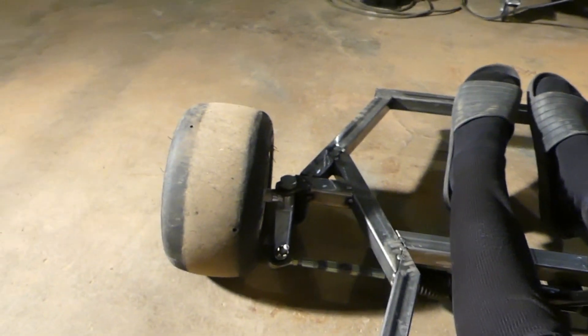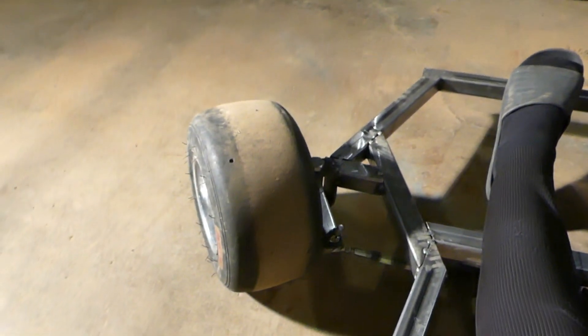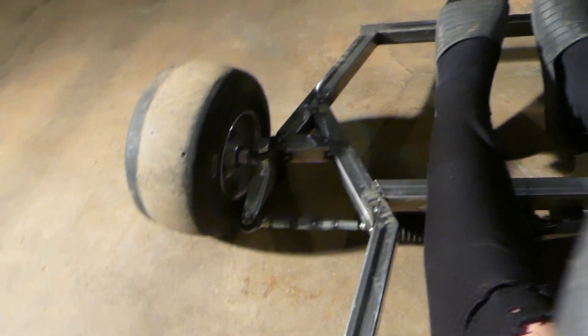All right guys, I'm finally done with it. Here's what it looks like. I'm going to turn the steering wheel and boom — turn left and the wheel turns left. The steering system is perfect.